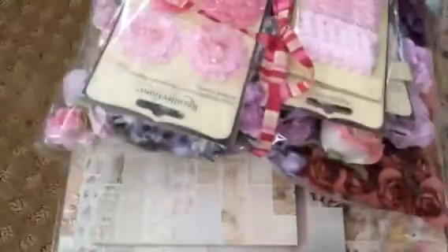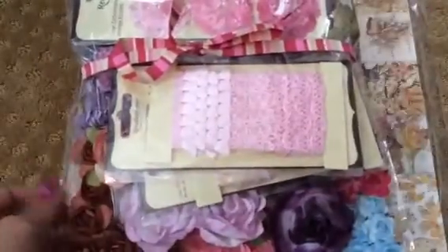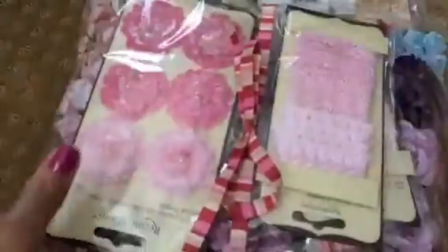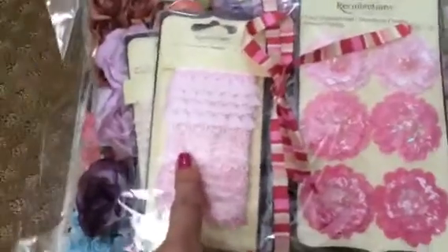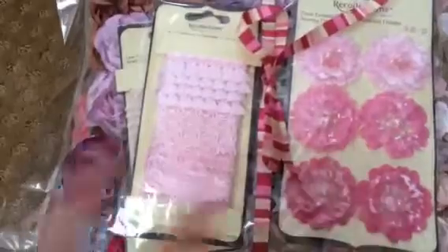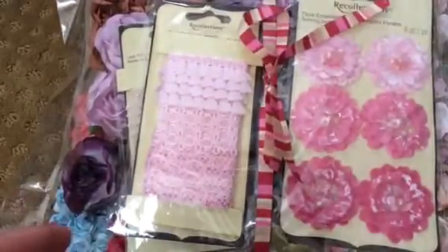These coordinate really well with the papers. You have some browns, some purples, some pinks, a little bit of blues — so you get an assortment. And then you get this Recollection set of pink flowers, and then these two pink and cream flower trims. You will also be getting just a handful of different laces. You will be getting all these — I don't really want to go through each one because there's a lot.